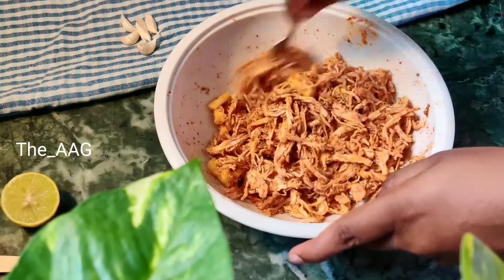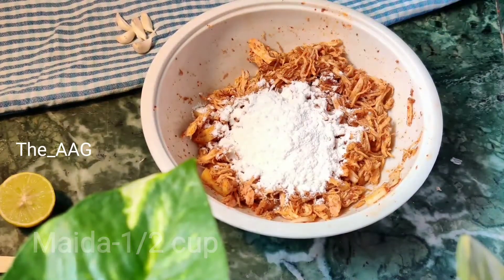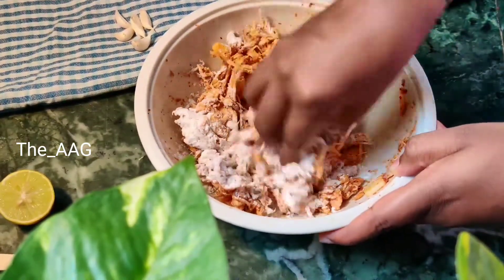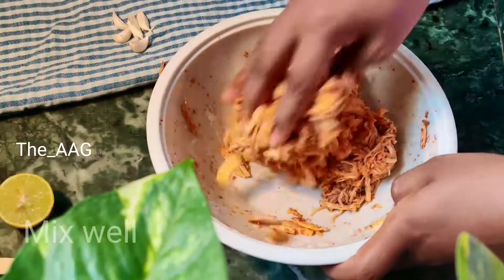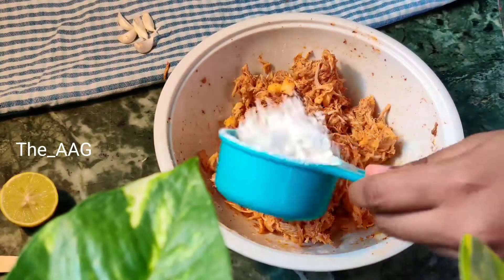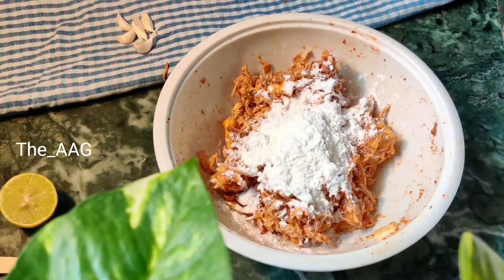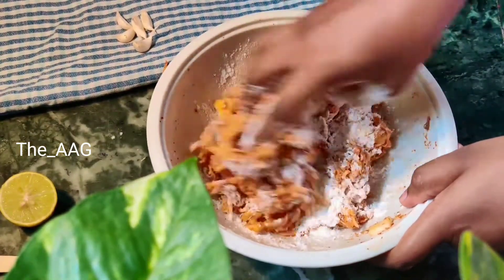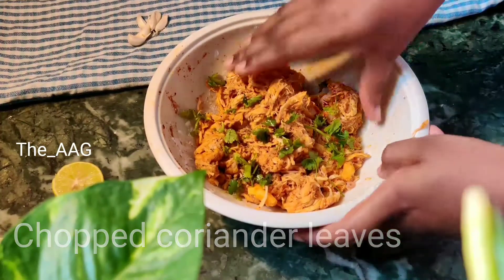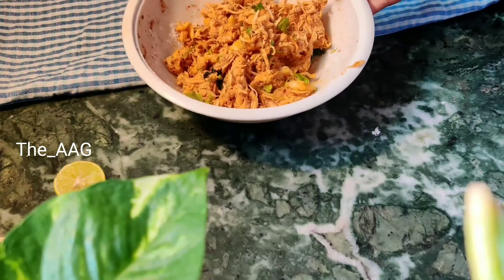To bring this mixture to the right consistency for shaping into balls, I added half a cup of binding agent. Our mixture is now well combined and well bound. If you feel you need more, you can increase or decrease the quantity according to the amount of chicken you used. I also added one to two tablespoons of chopped coriander leaves — you can use mint leaves as well, as they add very good taste.